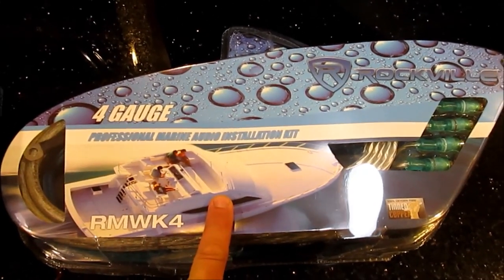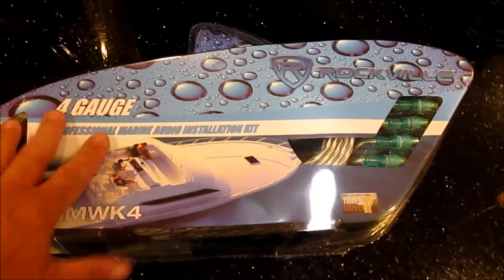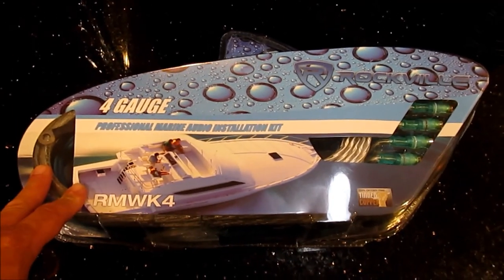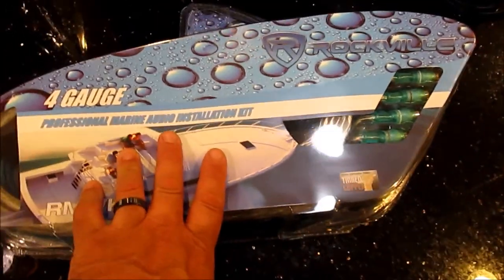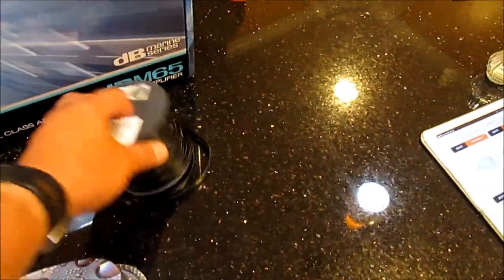The install kit comes with 18 feet of four-gauge marine wire, plus a bunch of other stuff. I've already opened it and it actually looks pretty good. This was $50, bought from Rockville. The amp was $170, and I bought some speaker wire - $15 for a 50-foot roll.